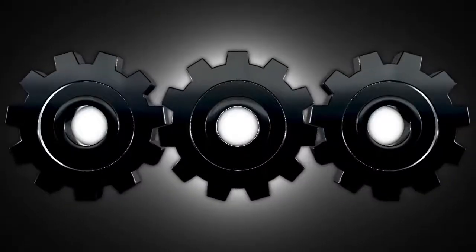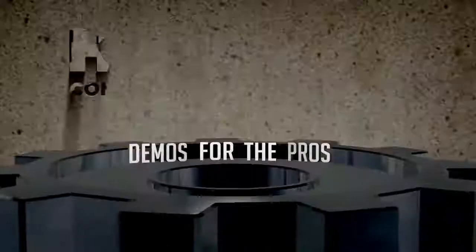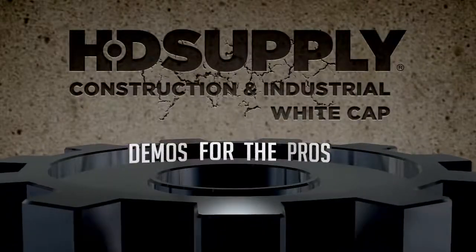Hi, I'm Jeff Harbolt with HD Supply and this is Demos for the Pros. Today we are here with Larry Leamer from Spectra Precision Lasers. He's going to tell us about the LL300N.